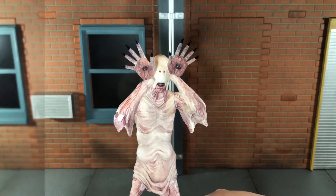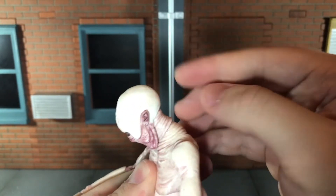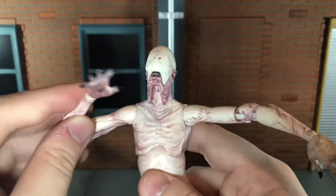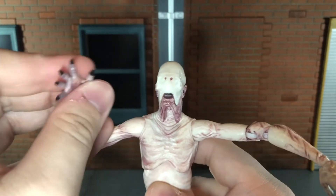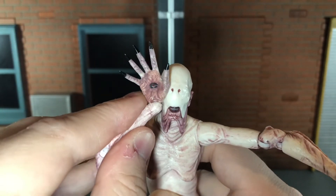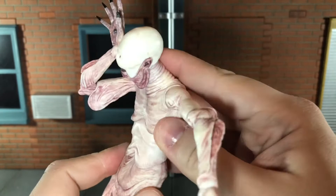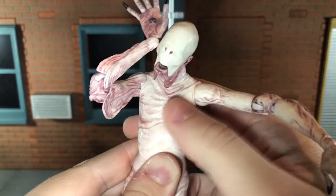Now let's go over his articulation. The Pale Man has a ball-jointed head and neck that can look up all the way, look down all the way, move side to side very nicely, and tilt a little. He has ball-jointed shoulders, double-jointed elbows that can bend in that far, and swivel wrists that can move up and down and side to side. I'm really glad the elbow articulation is there so you can actually get him putting the eyes in his hands up to his face like in the movie. He has a ball-jointed diaphragm and waist that can move back and forward very slightly.